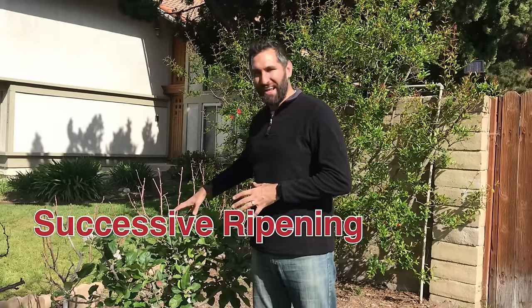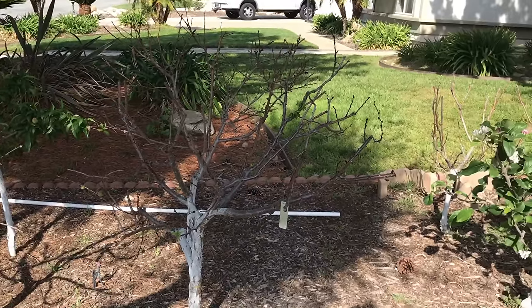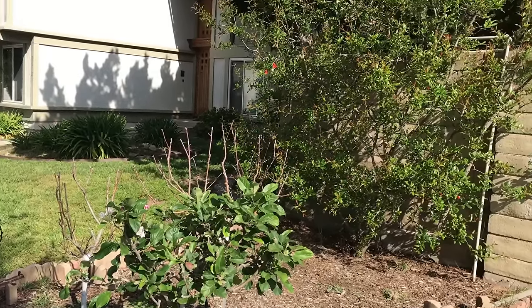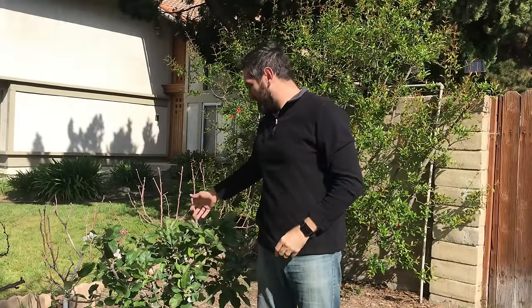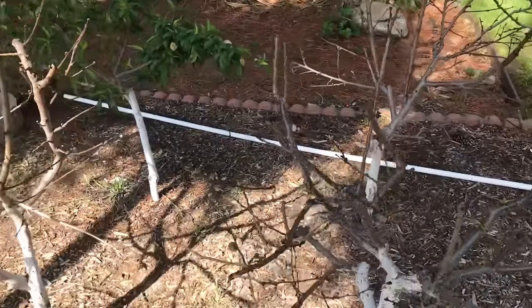Rather than having 900 of one kind of fruit come down all at once, you can plant three different varieties. One thing to consider is successive ripening. This Anna apple, for example, is going to be ready to harvest at the end of June or early July. Over there I've got a Fuji and a Gala that are going to successively ripen after that. So in the space of one normally-planted fruit tree, I have three different cultivars — maybe 50 apples on this little Anna apple, maybe 20 or 30 fruit on this one after thinning.